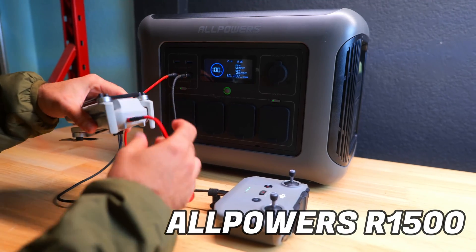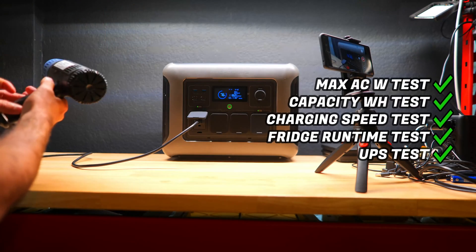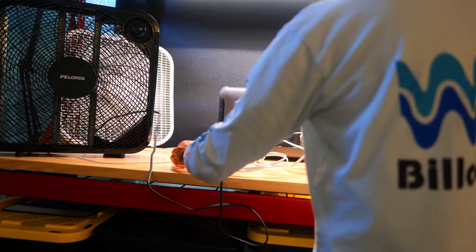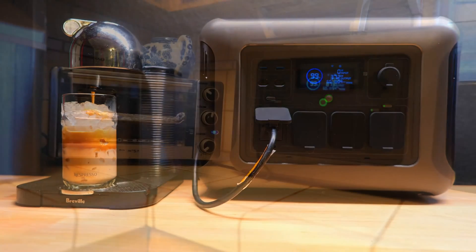Today we're going to be taking a look at an impressive power station from All Powers, which is the R1500. In this video we'll be performing a few different tests to see how well it holds up to the manufacturer's stated specs, and I'll leave you with my final thoughts on the R1500 and show you how it stacks up to some of the other power stations I've tested in the past to help you decide whether or not this is something you should actually buy.